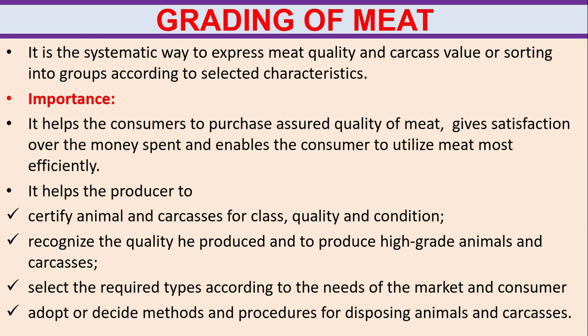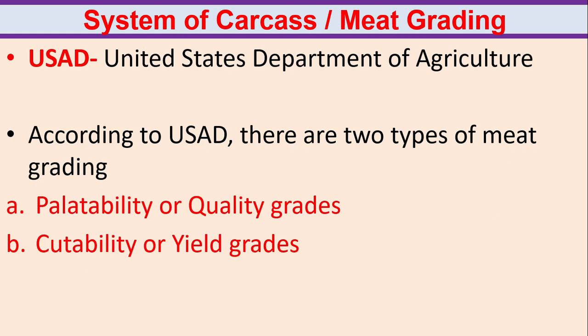Grading of meat. It is a systematic way to express meat quality and carcass value, or sorting into groups according to selected characteristics. It helps the consumers to purchase assured quality of meat, gives satisfaction over the money spent, and enables the consumer to utilize meat most efficiently. It helps the producer to certify animals and carcasses for class, quality and condition, recognize the quality produced, and to select required types according to the needs of the market.